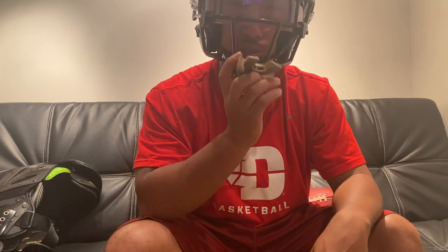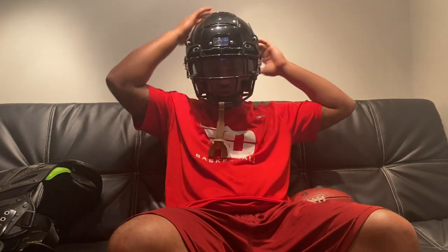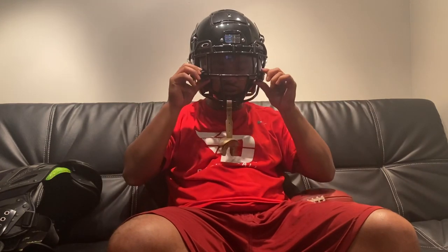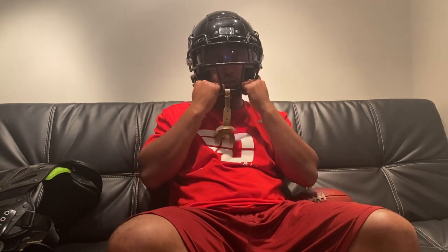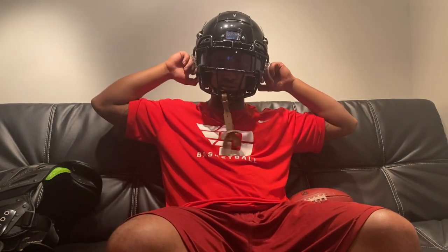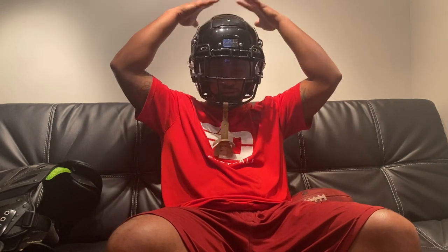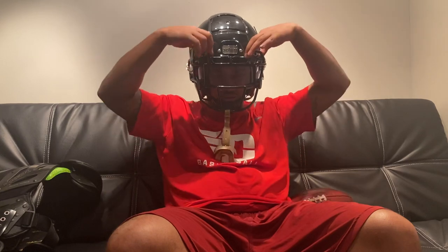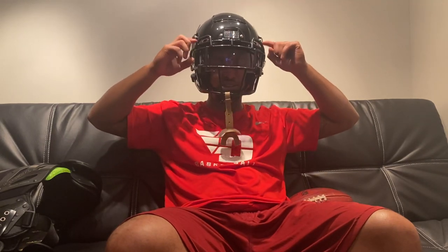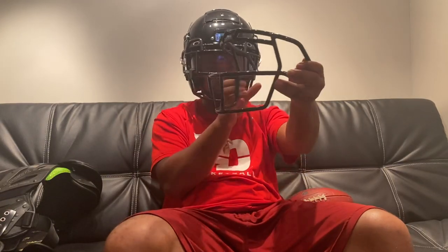That's pretty much it — it's a great helmet. You can see the Oakley visor; it does have a natural purple tint to it. It has quick-release tabs so if it's raining or if you get injured, they can take it off quickly and easily. The helmet has a snug fit — this is a large, and I feel like these run tight compared to a SpeedFlex or something like that. But they feel good. Some people say it's a big helmet, but I think it's okay. I like the face mask with the bull horns on top — you can get the same face mask without the bull horns; it's optional.